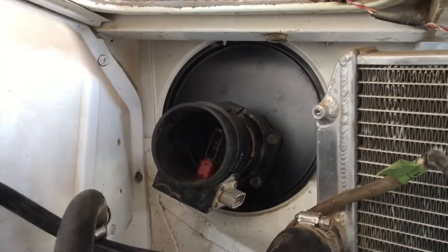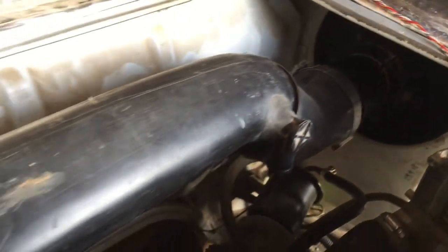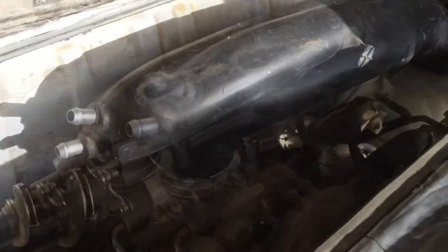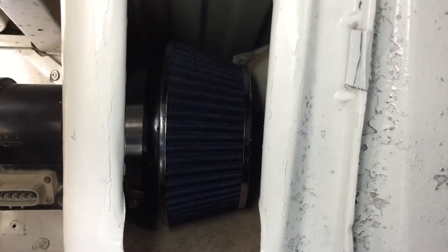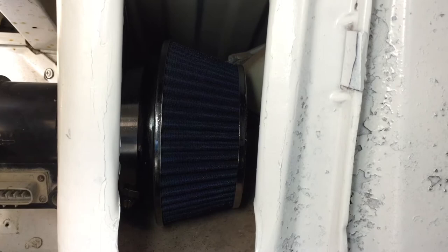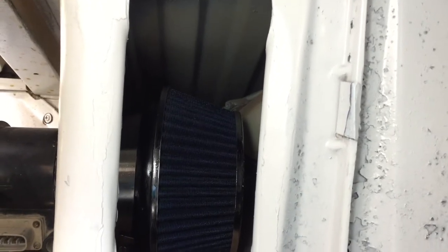That's approximately where I want it, and here's the view from this side - this is how the ducting is going to run. The main ducting is all figured out, and there's the filter all nice and cleaned up and in its final home for hopefully quite some time.